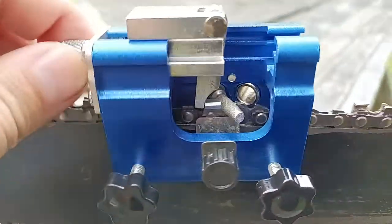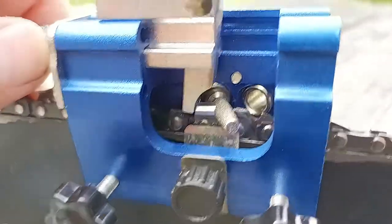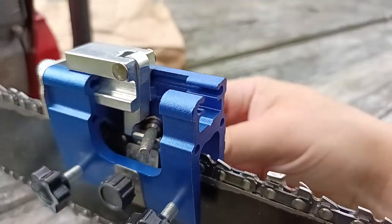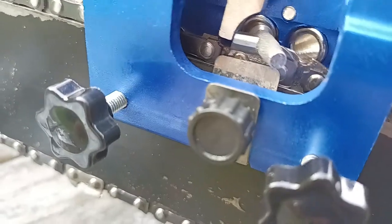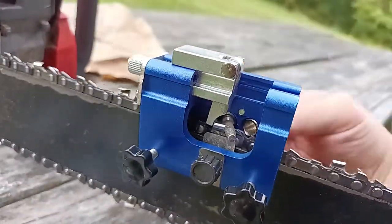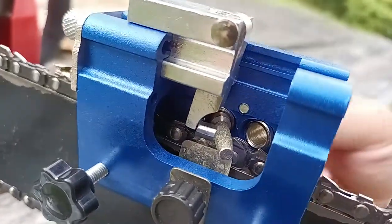Once you've got it lined up and got the spinning handle through and snug against it, you turn it — I'd turn it this way — and it sharpens the tooth like that.